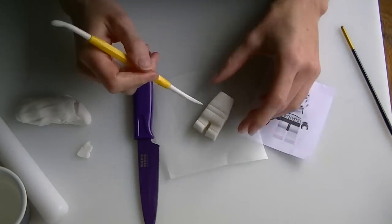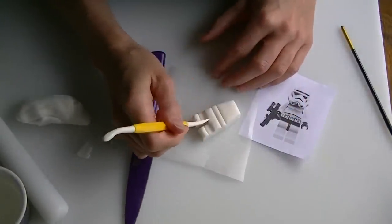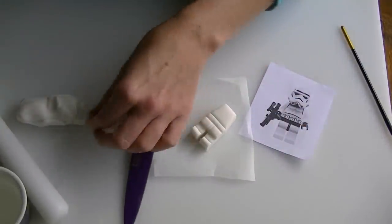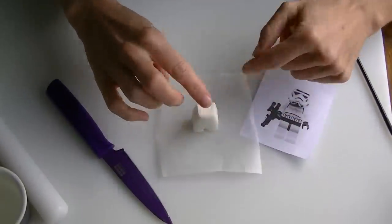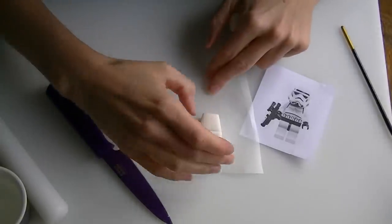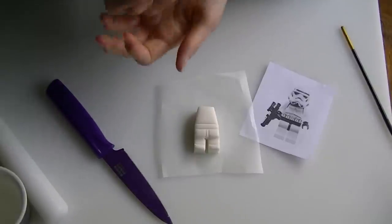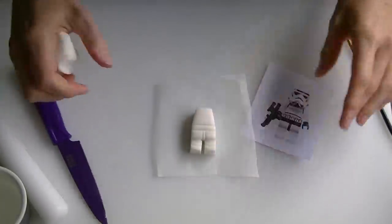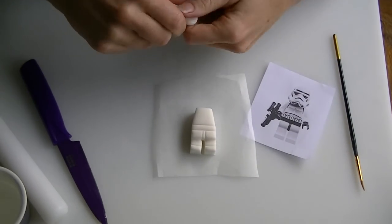Obviously the more times you do it the easier you will find it. It doesn't always end up perfect the first time — even when I do it they end up slightly different each time. You just want to make sure they stand up and that you have got the feet flat on the bottom. So what we are going to do is add in some arms. We will also give them a couple of little hands — in fact we will make the hands first and then let them dry a little bit before adding them to the arms.